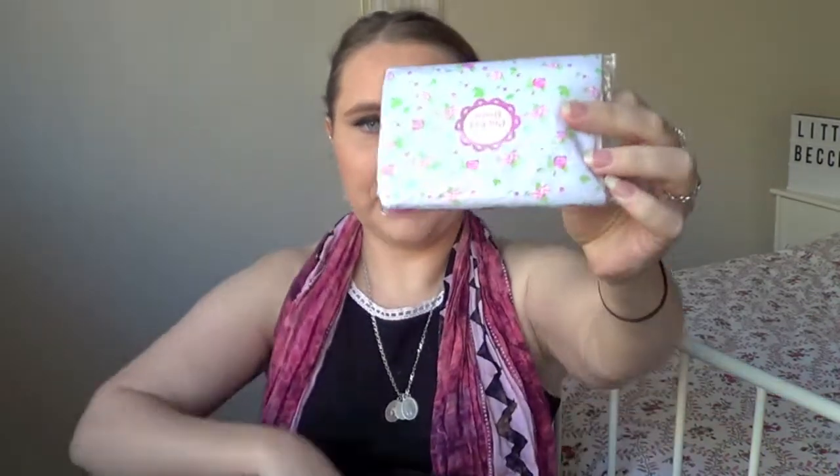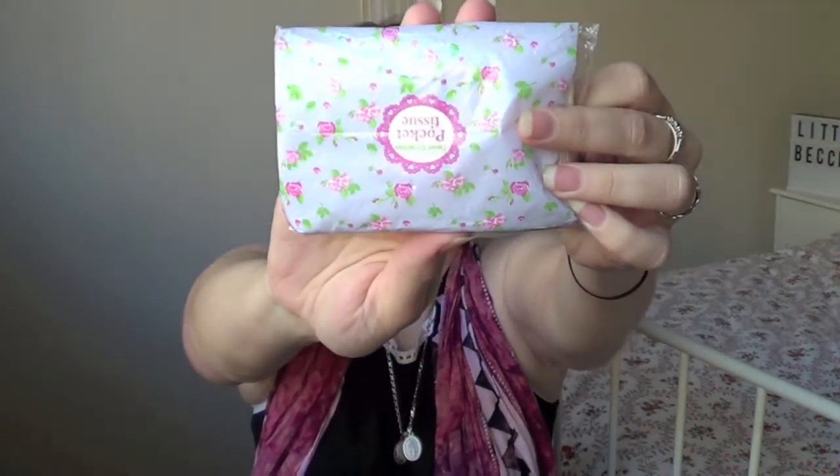Next thing I've got is my iPad mini — this is my life, basically. It's in this red case. That just lives in my handbag. Next thing is my grocery shopping list that I need to do — I need to buy some food because there is nothing in this house. Next thing I have are these two pocket tissues — look at the packaging, isn't that just so cute.